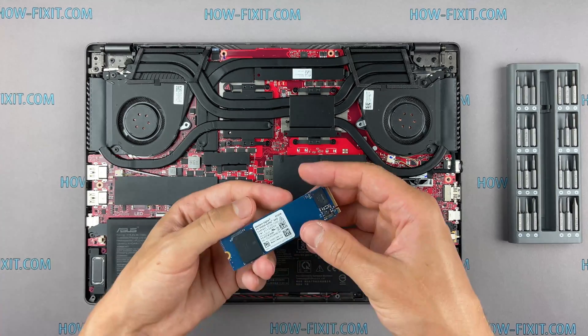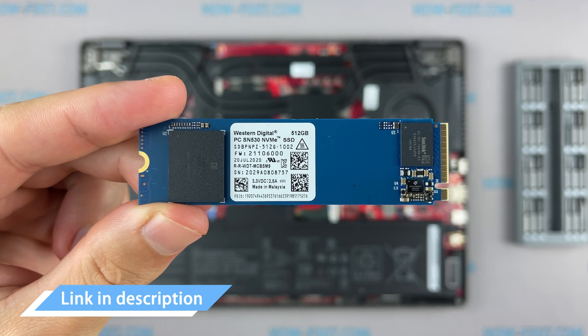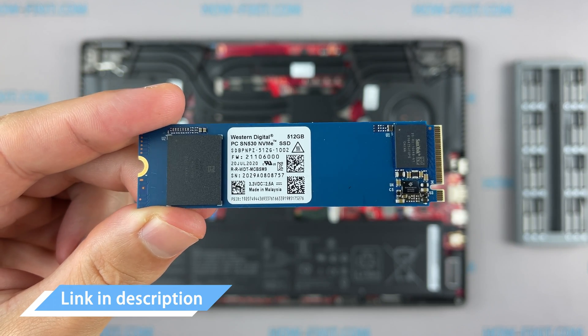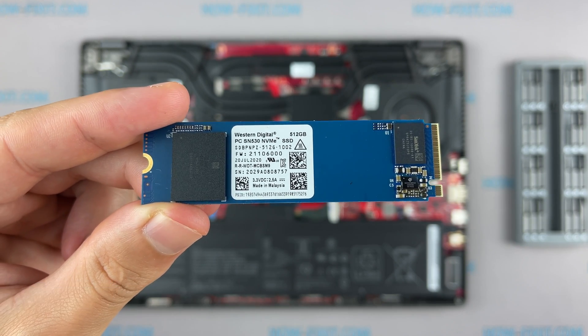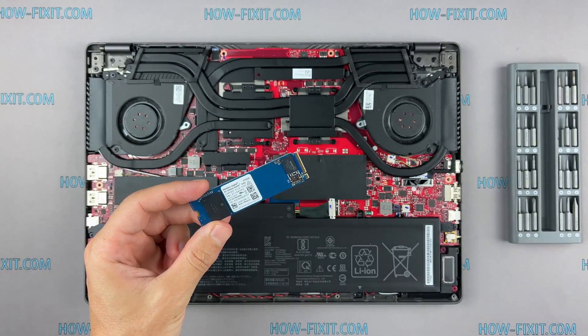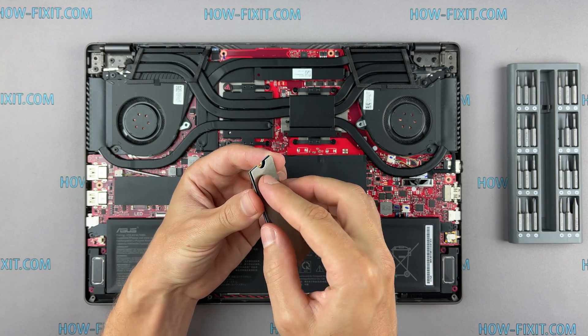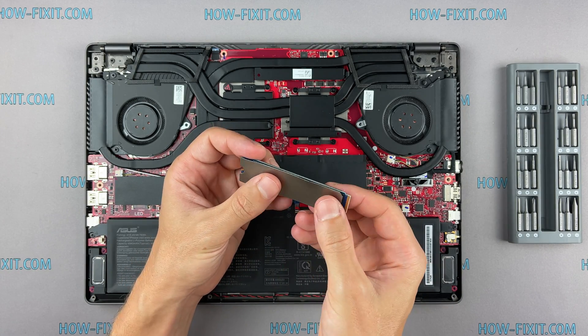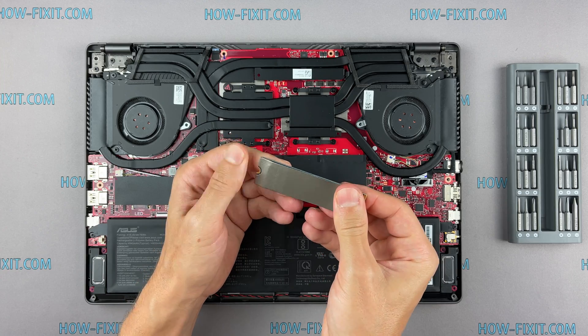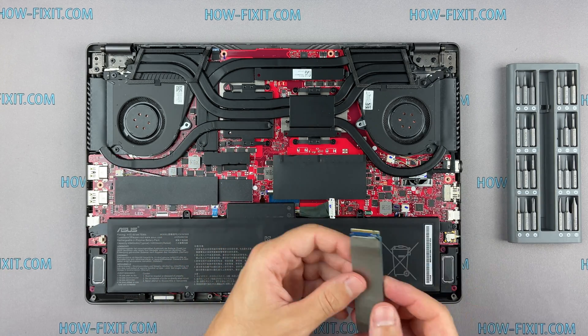This laptop supports SSD of the M.2 NVMe type. In the description I left a link where to buy an M.2 SSD for upgrade. Also in the description you will find a link to a video where I explain the difference between M.2 SSD drives that work on the SATA 3 bus and M.2 NVMe drives which work on the PCI Express bus. If you still don't know what type of drive you need, I recommend watching that video.